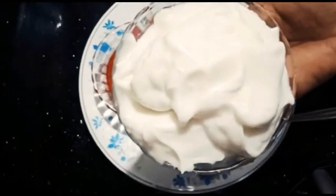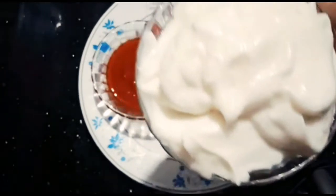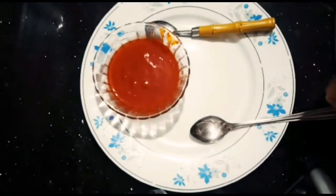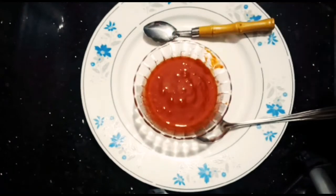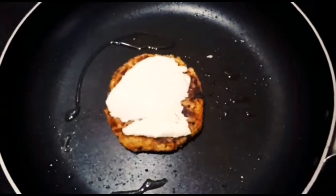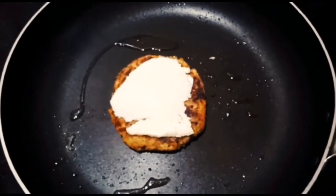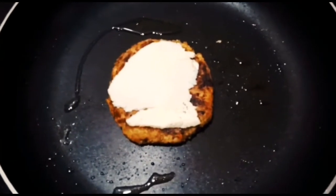We are going to add some mayonnaise. We are going to add a little tomato paste. We are going to add a burger.